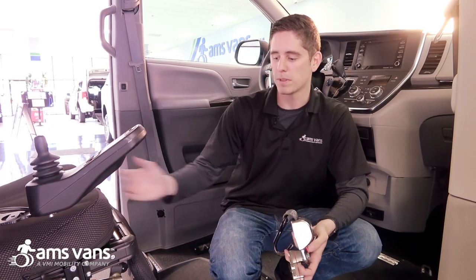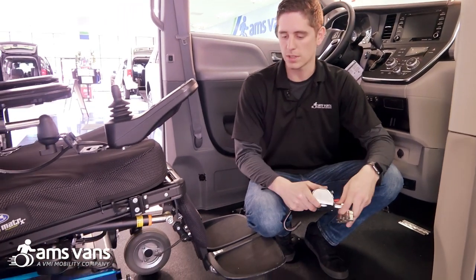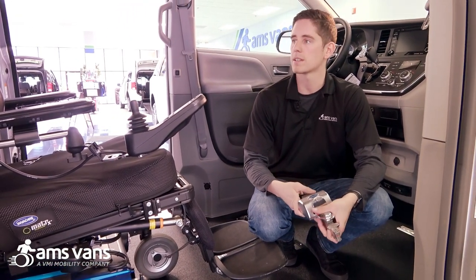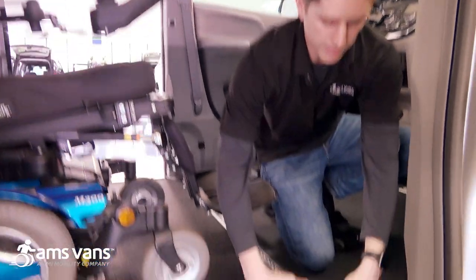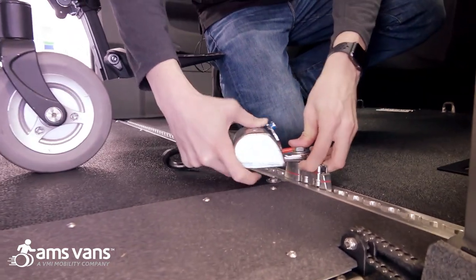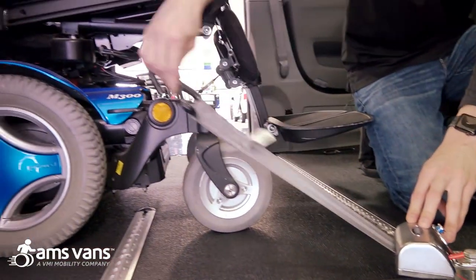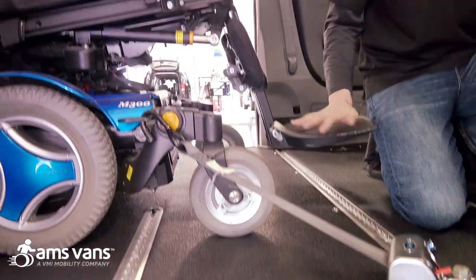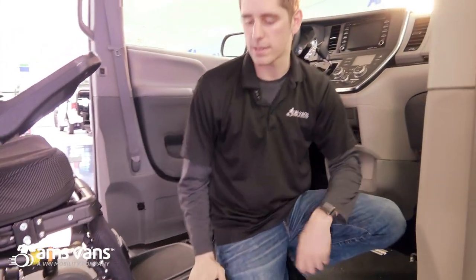As you can see we've got a Permobil M300 in here. I'm in the midship position so we're going to show you how to lock the wheelchair down. This is an upgraded lockdown device — these are our Q-straints. The van comes with a set of manual straps. All we're going to do is attach this into the L-track — you're going to hear it click in — and then attach it directly to the chair. You do two in the front, two in the back, and the person in the wheelchair is going to ride here, along with the seat belt extension.